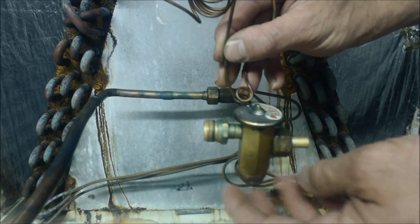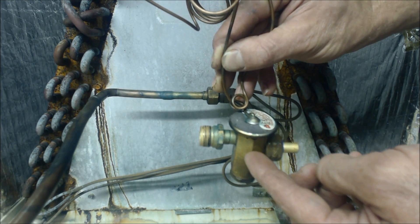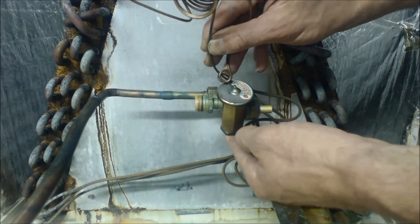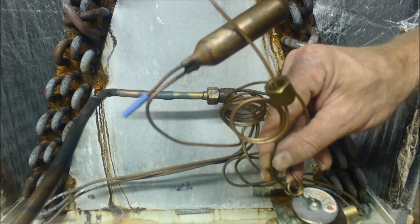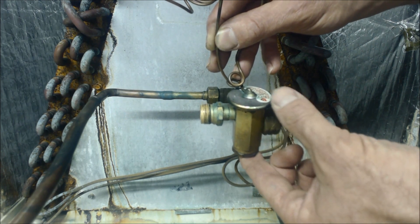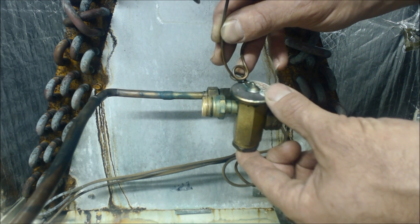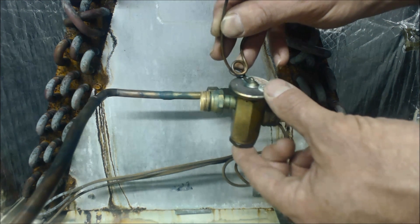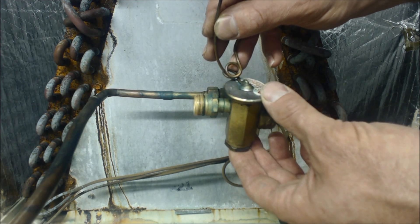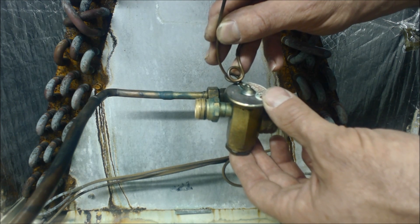If you find a thermostatic expansion valve — TXV — inside instead of a piston or orifice chamber, then you're going to have to check the refrigerant charge in sub-cooling instead. To check the charge in sub-cooling, you would be reading off of the red gauge, which is the high side gauge, with your temp sensor on the liquid line. You can find your target sub-cooling up at the rating plate on the outdoor unit.